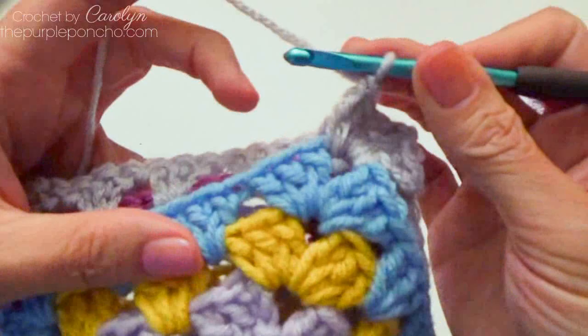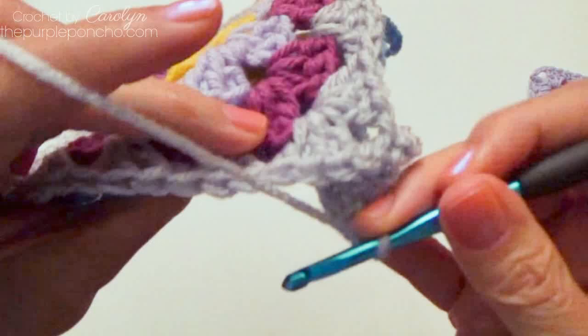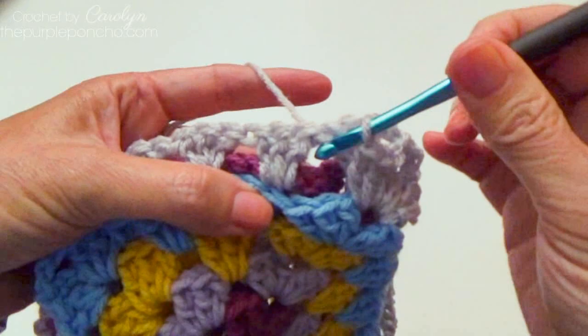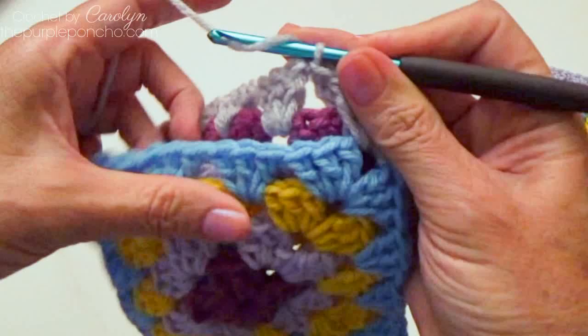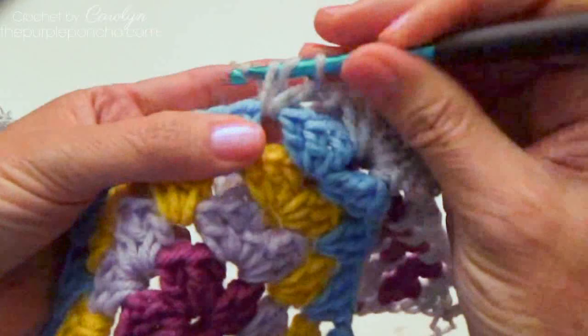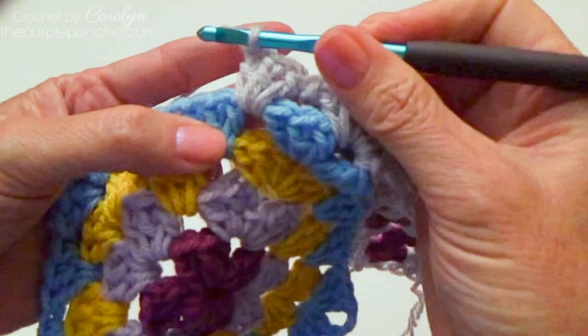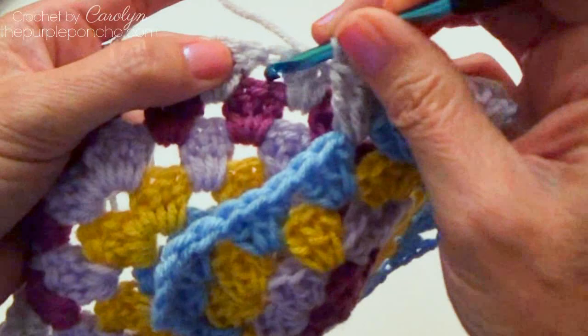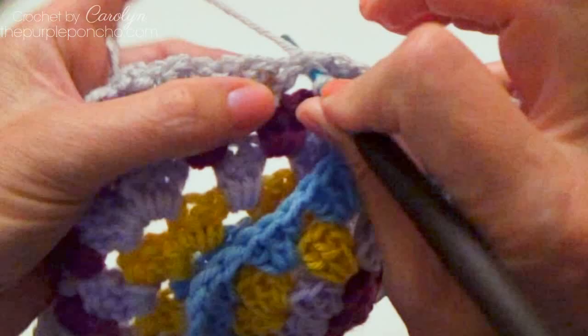Now to connect the side: I just finished my corner. Going to the adjacent square, we're going to skip the first 3 corner double crochets and go right into that space, and slip stitch there. Then yarn over and come back to your current square and make 3 doubles. Repeat this across — go back to the adjacent square, skip 3 stitches, skip your 3 doubles on that side, go right into the space — not into the top stitch, just into the space — and slip stitch. Yarn over and pull through.